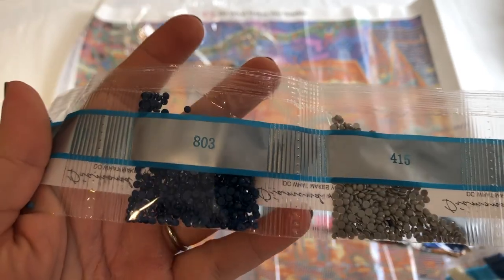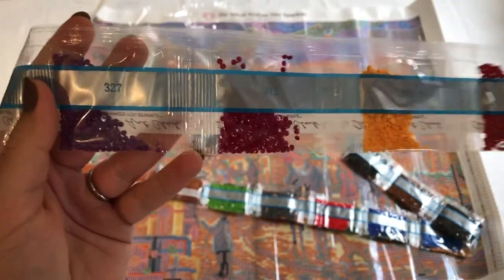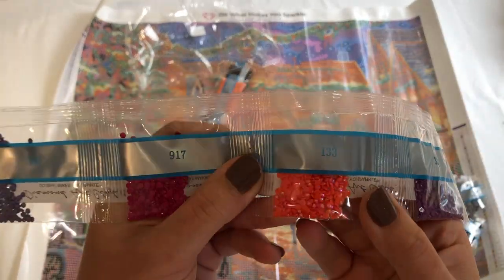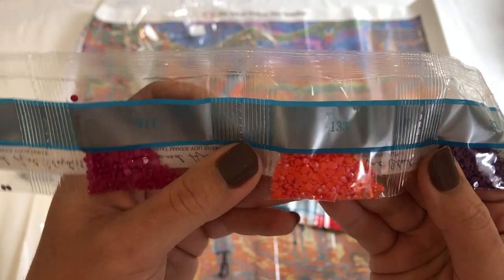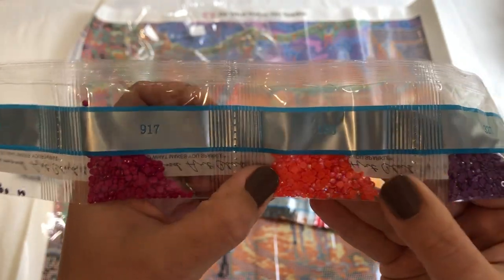Beautiful! I cannot wait to start — chomping at the bit! It's horse racing season in Australia so I can say that. Oh my gosh, check that color out — it's like a peach or coral, I would say a coral AB color. Oh, it's beautiful!